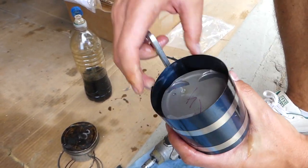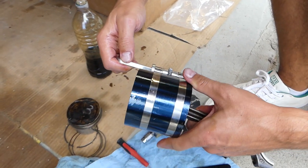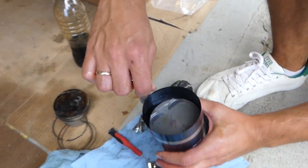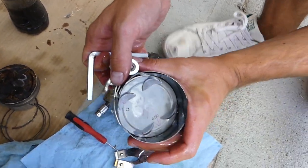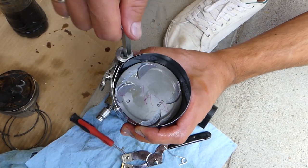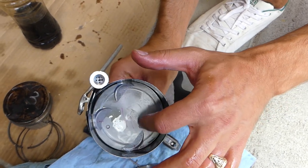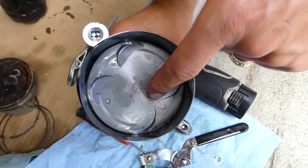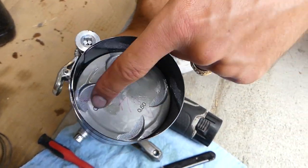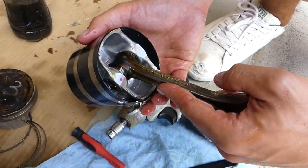Make sure all the rings are seated — the ones on the bottom as well — otherwise you can cause really bad damage. You can see the piston rings compressing inside now. Every piston should have some kind of marking indicating which direction it faces forward in the engine. Ours has a stamp and a dot facing the timing cover. The bottom looks good as well.